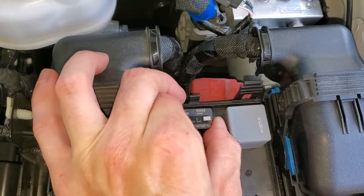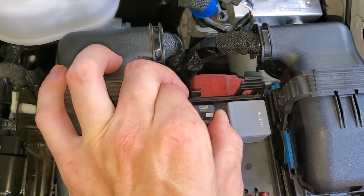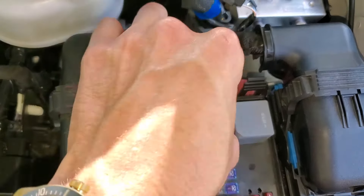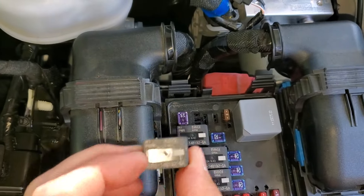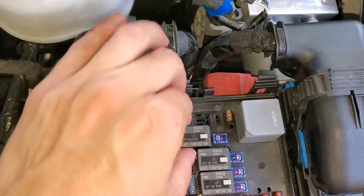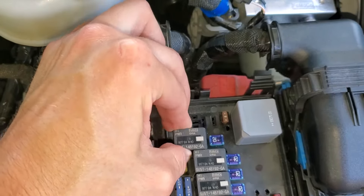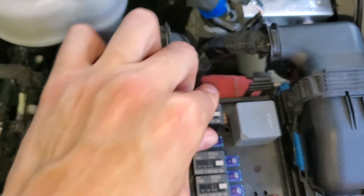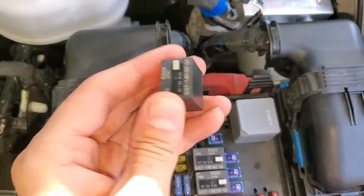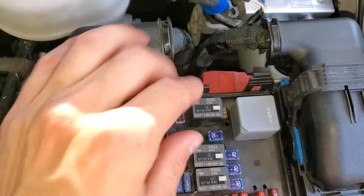Beyond that, for further troubleshooting, we'll pop the relay out. Sometimes relays fail, and what we can do is swap in an identical relay. We'll go with the one right underneath it — this is the blower motor relay. So if we take this blower motor relay and put it in the position of the starter relay, and then the truck starts, then we know that the relay we took out is probably no good.